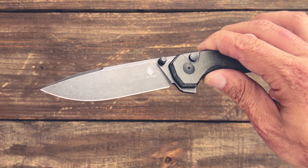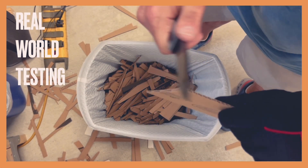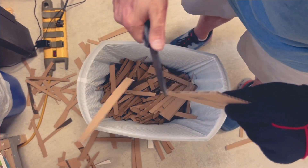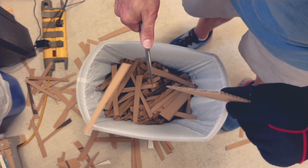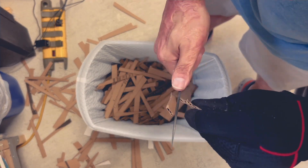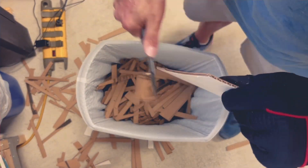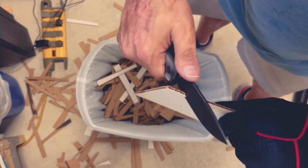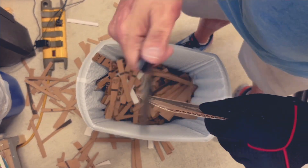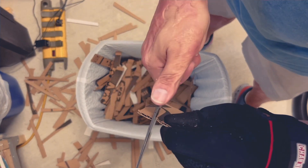Let's test that edge and see how well it performs. The knife came pretty sharp and you have a good bit of edge to work with, with a great do-all blade shape. It performed well and didn't really struggle at all with the cardboard. One thing I can say for certain is that after the first few sharpens, your edge retention will increase a pretty good bit.